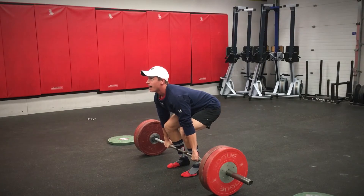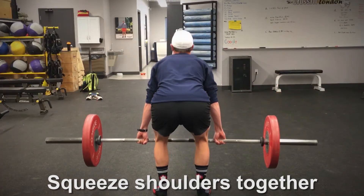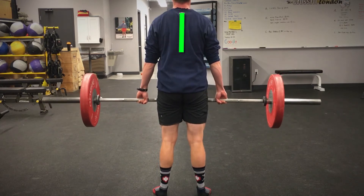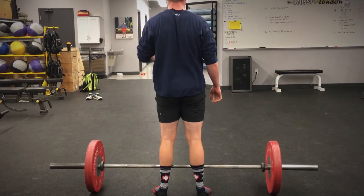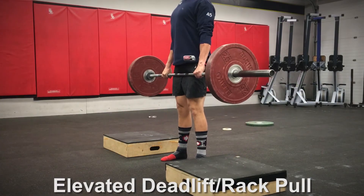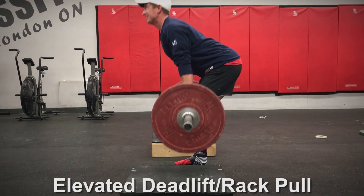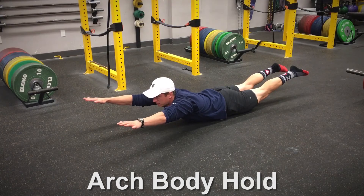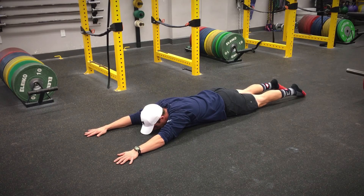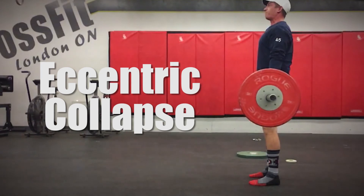To do this, focus on squeezing your shoulders together during the repetition. Pretend you've got a winning lottery ticket between your shoulder blades and you need to hang onto it from start to finish. Doing this in combination with a high chest should do the trick. But if you're still struggling, try propping up the barbell with boxes or on the squat rack and work on the upper half of the deadlift only. Adding in some arch body holds to your routine will also help build upper thoracic strength, which is very important for this lift.